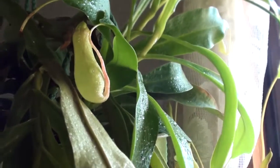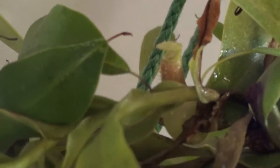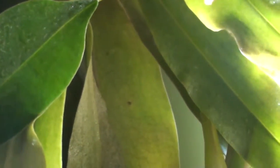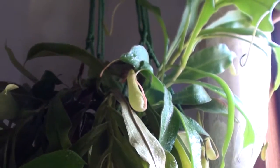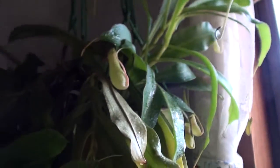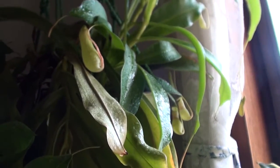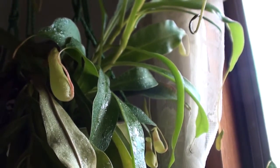Ever since we got the plant, even before it started getting pitchers, we haven't had fruit flies, so it's pretty good. This one is doing really, really well — there's another pitcher in there. These plants give off a smell and attract the fruit flies into the pitchers, and even before they had pitchers it seemed like the fruit flies were hanging around it and not in our fruit anymore.